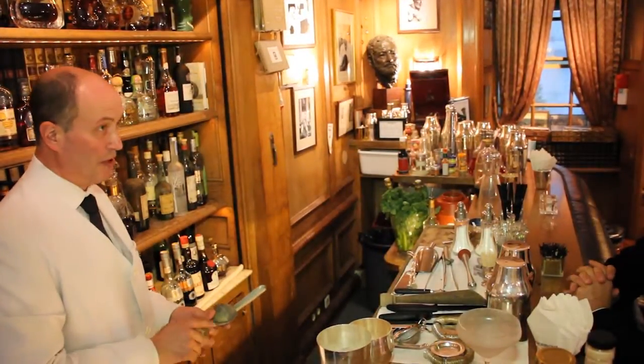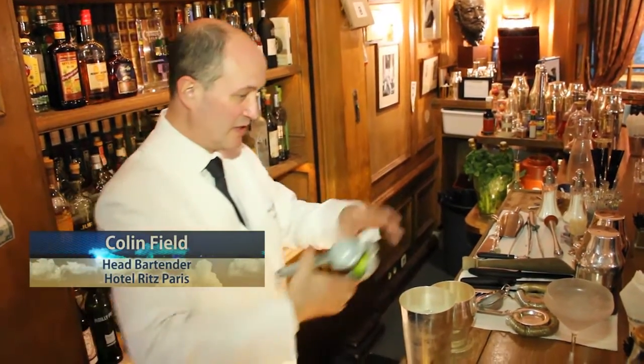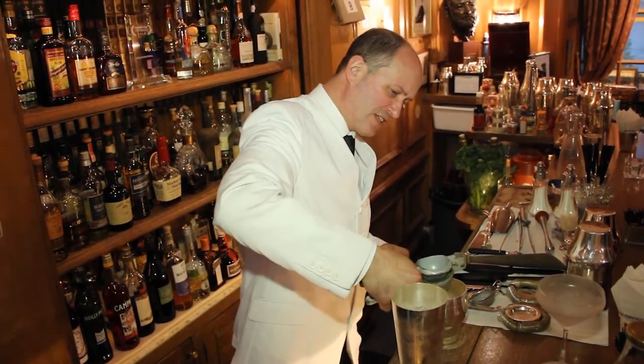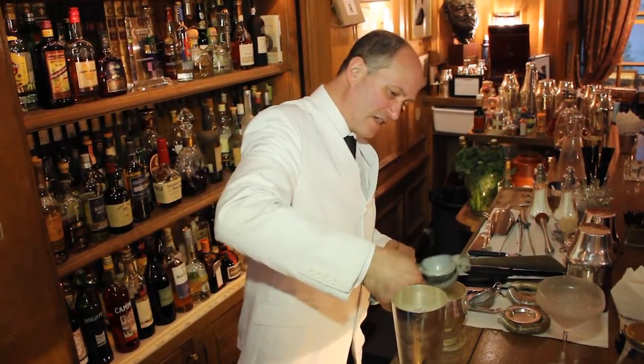This is going to be called the Poire Victoire, which is one of my signature cocktails. Now I'm pressing by hand fresh lime that I just cut a few seconds ago. Now that's the lime.